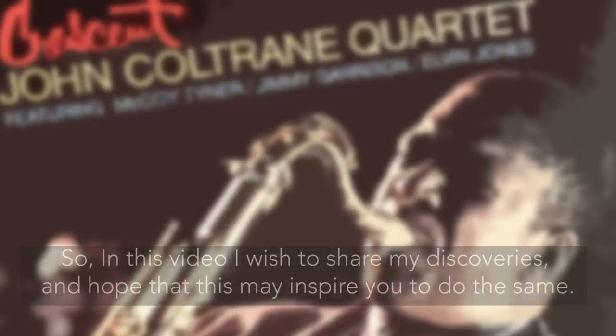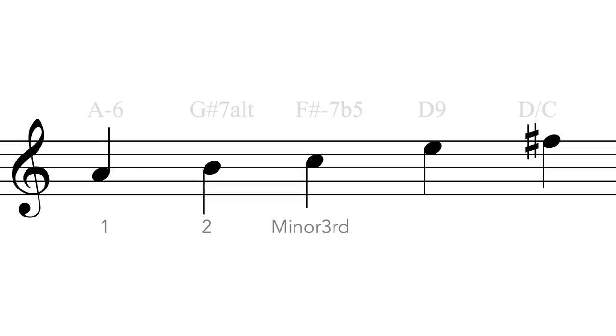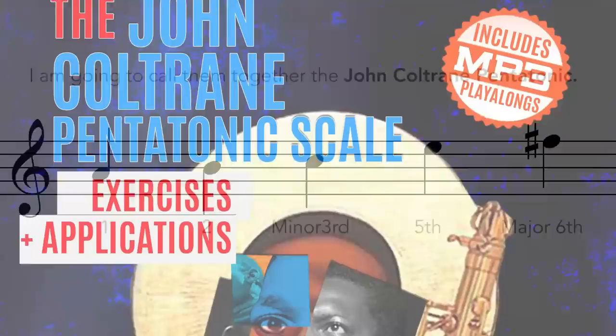So in this video, I wish to share my discoveries, and hope that this may inspire you to do the same. Here are the five notes that so caught my attention, starting on A. As these are the five notes John Coltrane played, I'm going to call them together the John Coltrane Pentatonic, as it is my video.